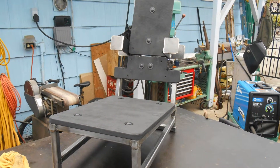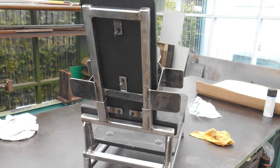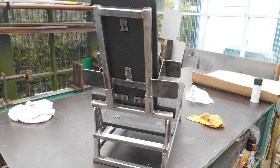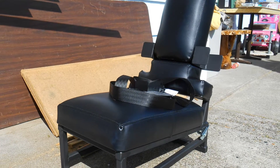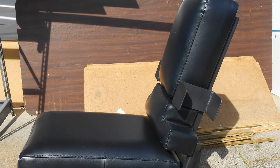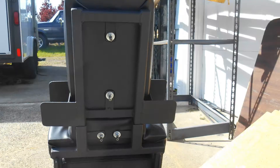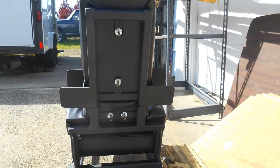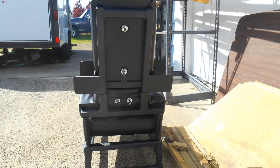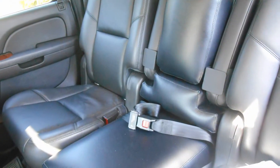The only way to get something that you can't buy is to make it yourself. Alex had purchased a new GMC and couldn't find a full middle seat, so I built this small seat for in between the others. The top pulls out so the seat can fold forward so they can get back there. Hope you enjoy this, thanks, bye.